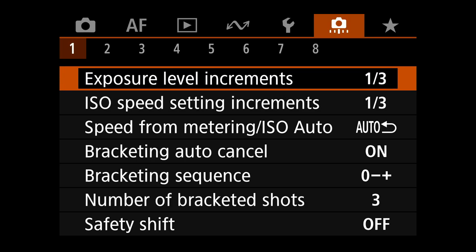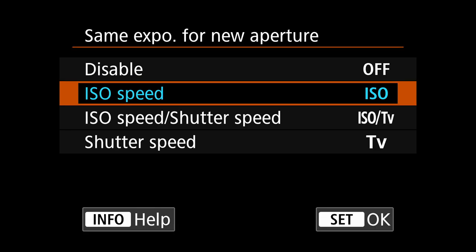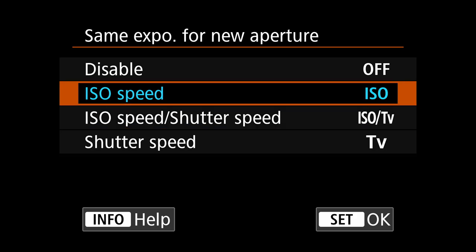Custom function menu: exposure increments are one-third and ISO the same. Same exposure for new aperture — if you're using a zoom lens like the 100-500, I have it set to ISO. So as I'm zooming in and out on my variable-aperture lens, the aperture changes and the camera automatically adjusts ISO to keep my exposure the same. I like that.